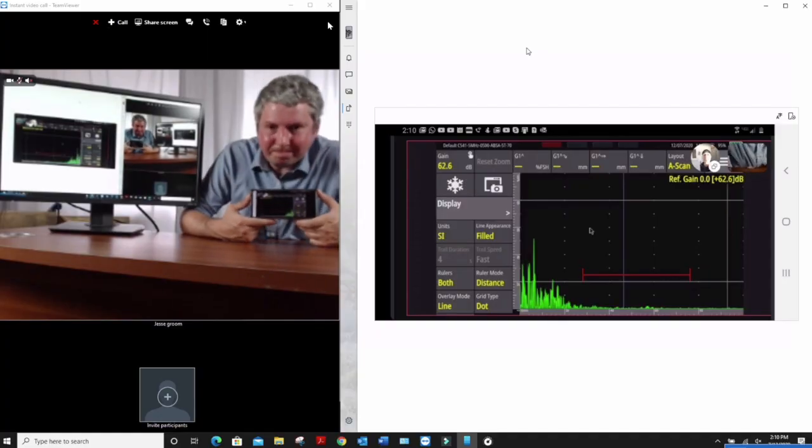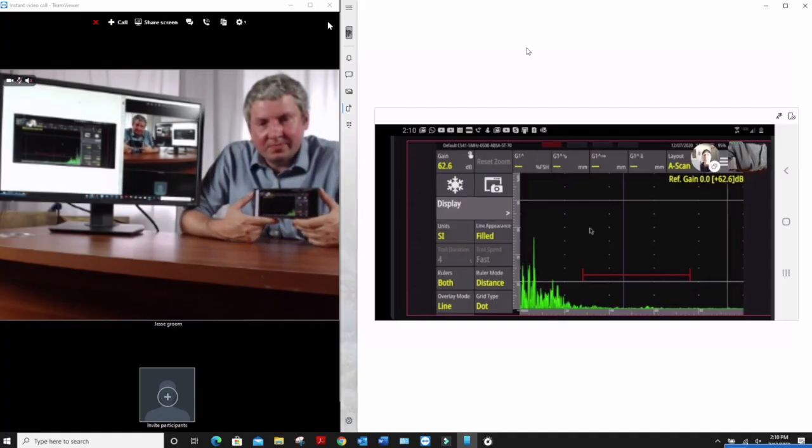But the real trick is when you're able to share that screen with someone else. In this case, I've got Jesse Groom — he's a buddy from Pennsylvania. Hi, Jesse. Thank you for being with me. Jesse's done a video recently with the Z-Tech Topaz and the neat things you can do with that.